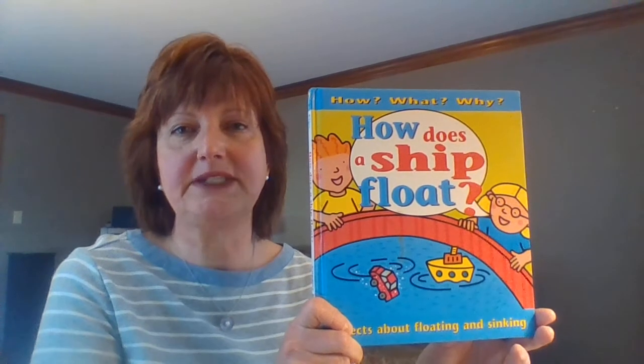So we've put together a grab-and-go STEAM bag that is called 'What Floats Your Boat,' and in there are all of the items that you need to try and build a boat that will float in your sink or bathtub. We want you to try and build one that will float with the weight of five pennies on it.